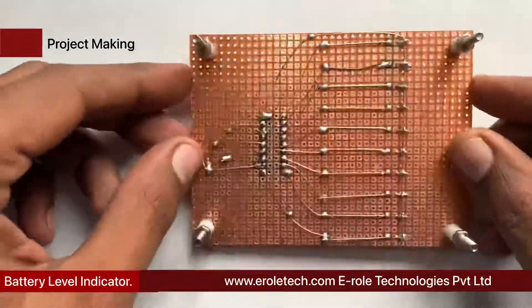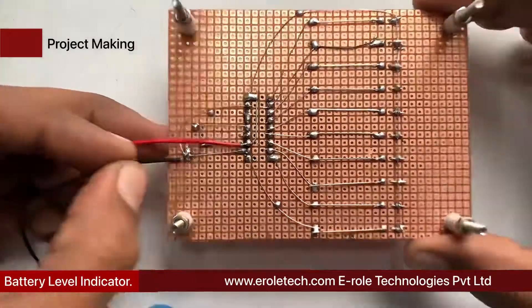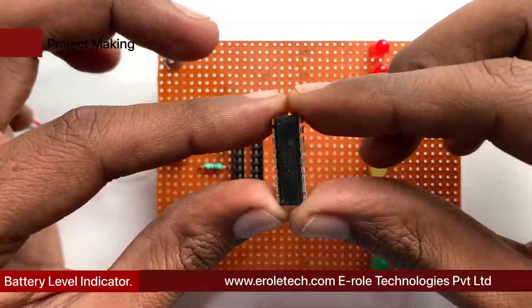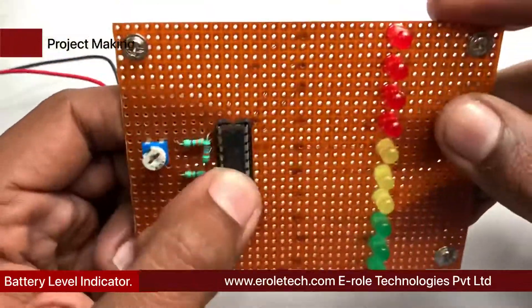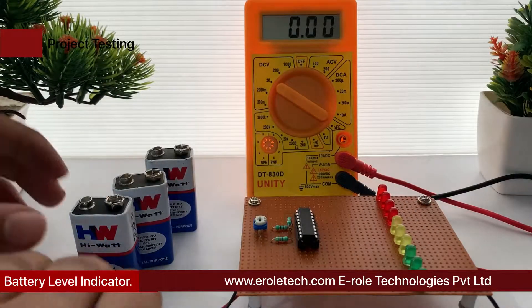Now we will solder the PP3 battery connector — connect the red wire with the positive terminal and the black wire with the negative terminal in the circuit. Plug the IC onto the IC base, then give power supply to the circuit and check its functioning.